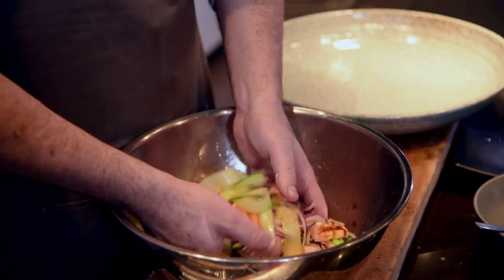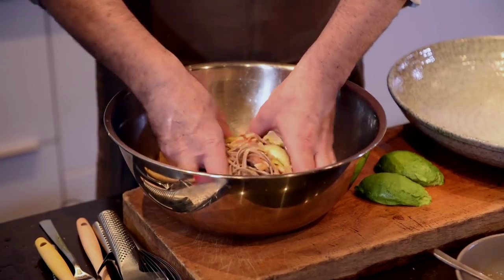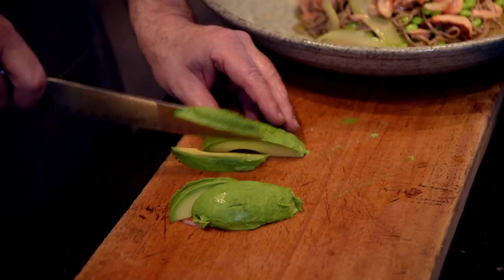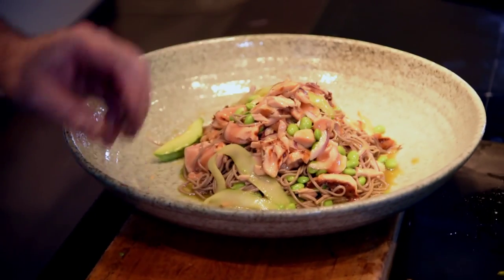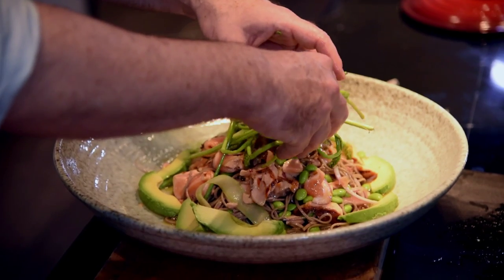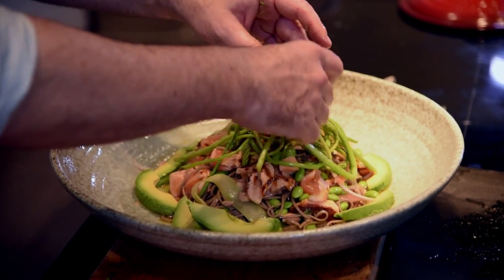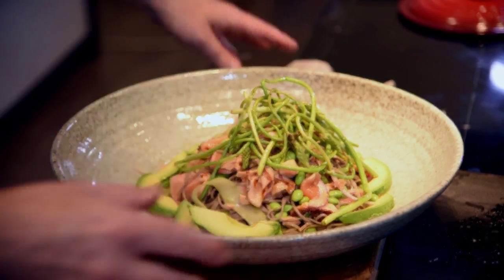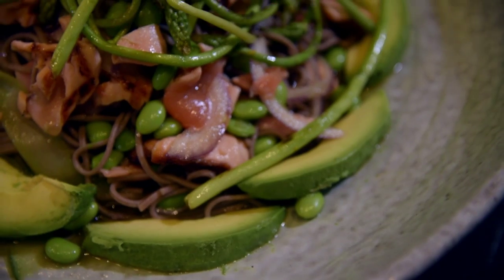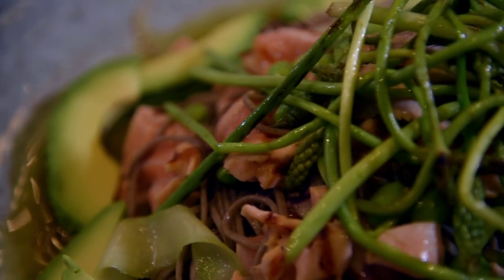Gently crumble the salmon into flakes, then add the onion, cucumber ribbons, and pour the dressing over like this. Just very gently toss it all together and transfer to the bowl. Now I take my avocado in nice chunks and wedges, and then a big mound of the wild asparagus arranged rustically. The soba noodles, the grilled salmon, the wild asparagus, the avocado — so ripe and perfect. This is a wonderful healthy salad, really something quite delicious.